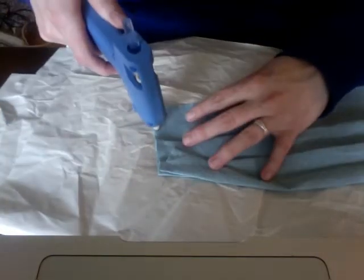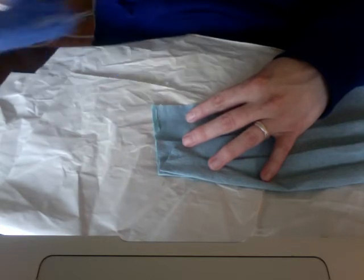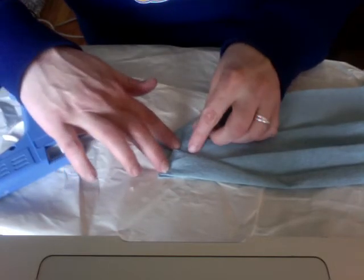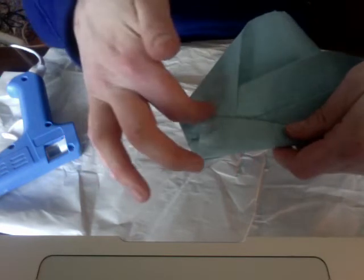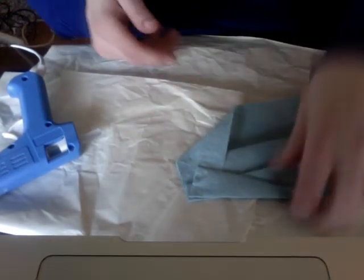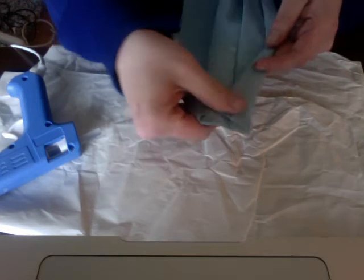For the bottom part, about a little over an inch, put glue along the side and then fold that up so it lines up to the edge of the other fold — that's how you know where to put your bottom glue line. So you've got it folded and glued on that side.